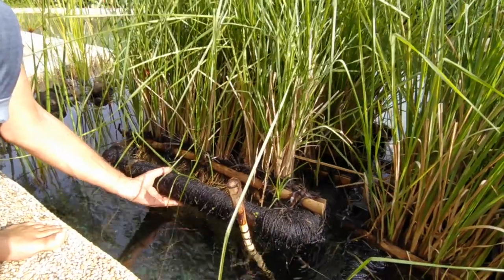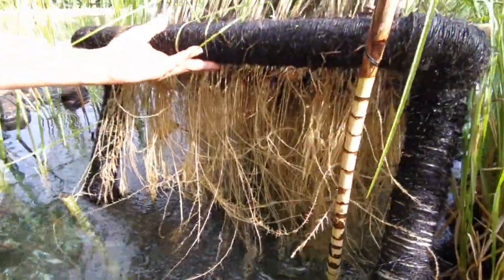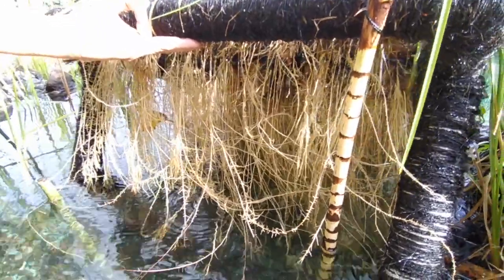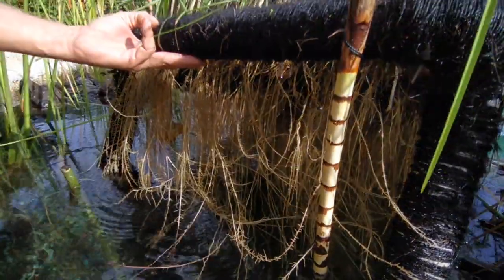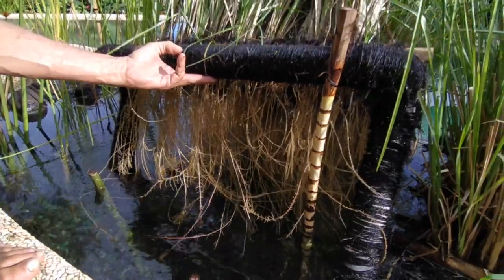I'm going to show you the roots under the vetiver grass here in the pontoon. Look at that. This is part of the filtration system for the pool. These roots strip nutrients from the water. The nutrients are the enemy — these nutrients cause algae to grow. So this is a beautiful thing; it's a fantastic filter.